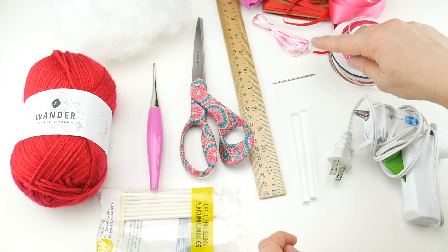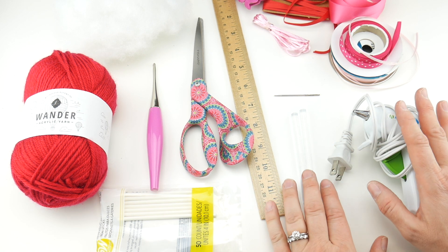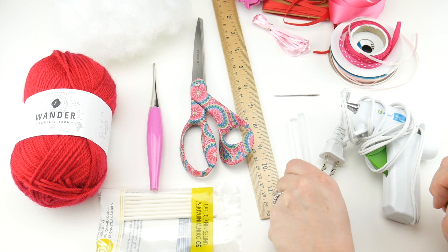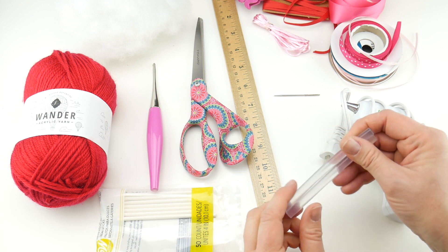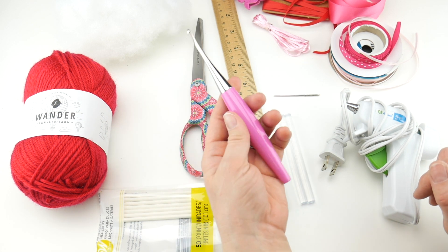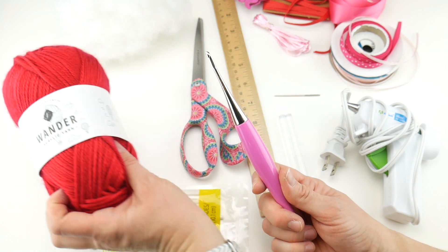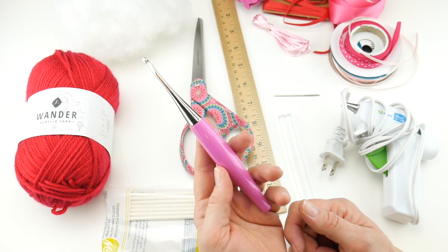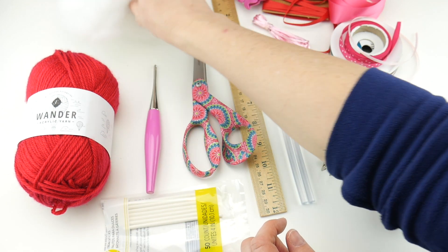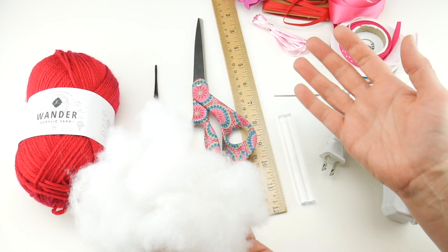For this project you'll need a pair of scissors, a tapestry needle, and a ruler would be helpful if you need a quick measurement. We're going to be using some glue to glue our popsicle stick onto our heart — I'm going to be using hot glue with my glue gun and glue sticks, but you could use craft glue and let it dry overnight. We're also going to be using a four millimeter G crochet hook, and we'll be using a little bit of fiber fill to stuff our hearts. You could also use yarn scraps or pull apart a cotton ball.